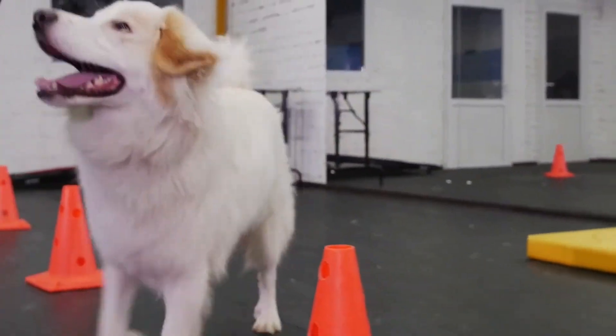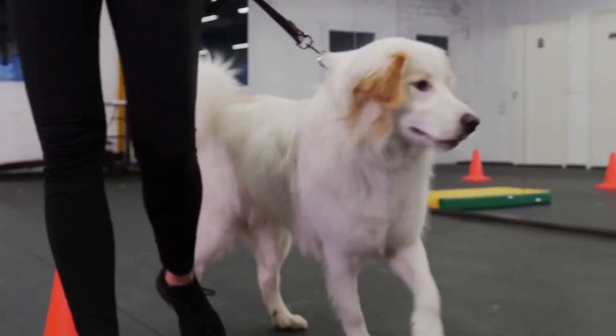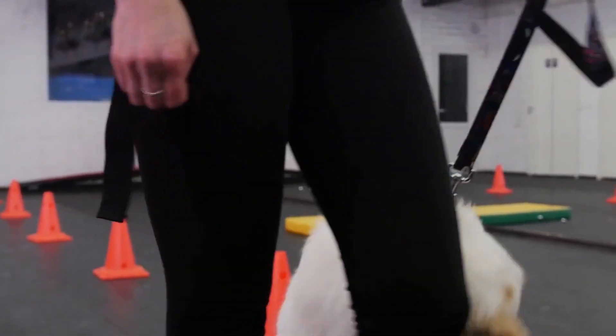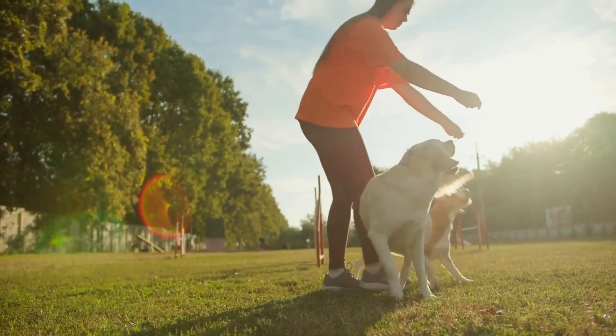These are the modules included in this course. Module 1, Preschool, is the basis of the course. Your dog will discover how to use his incredible brain capacity here, making him incredibly responsive to all your commands.